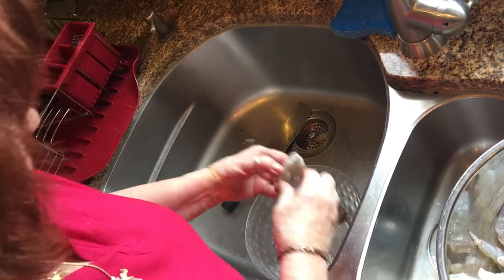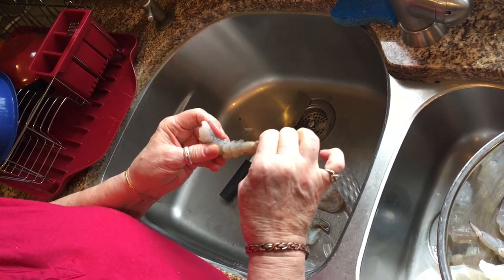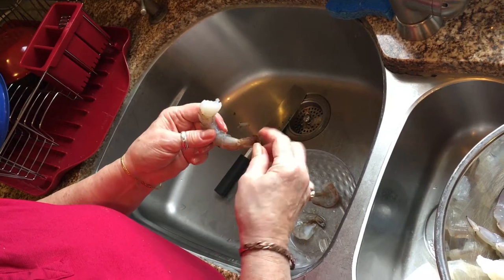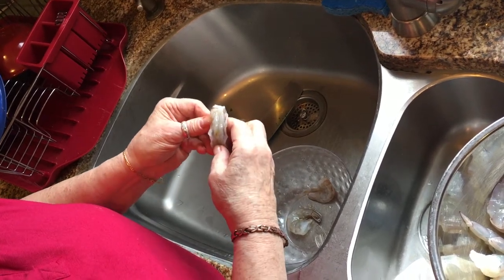So once again you take the shells off. Now you can leave the tail shell on if you want. Some people leave it on because they eat it with their fingers, but I like to remove it. So there you have it — cut down the back, remove the poop.